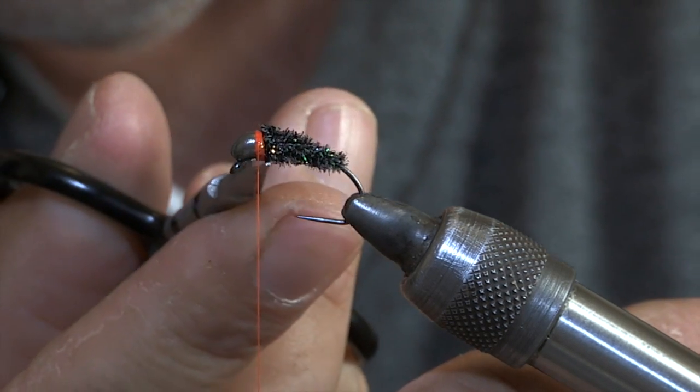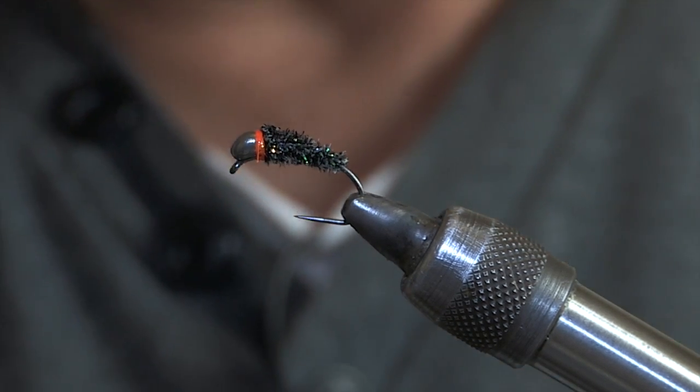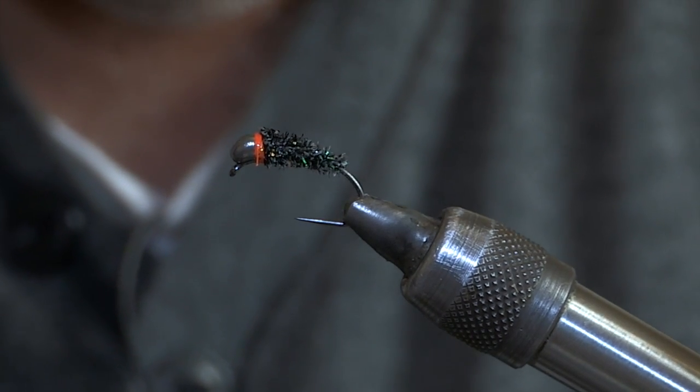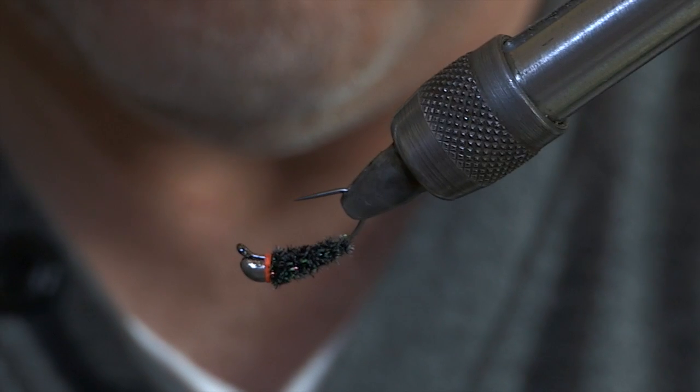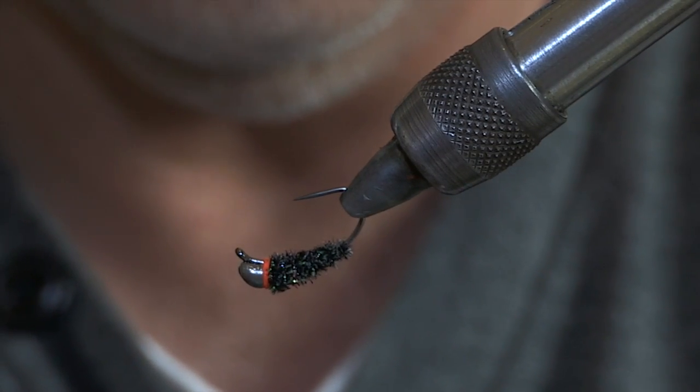There you go. I'm going to catch fish on that. The thing is with these new kick heads — when they drop on the bottom, it turns the fly upside down. That's the point, because you get caught on the bottom, or it will take fish.